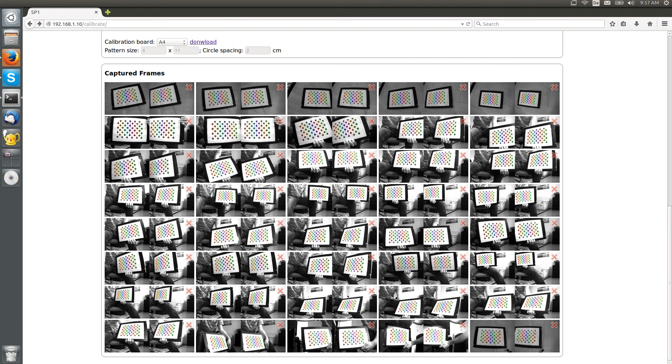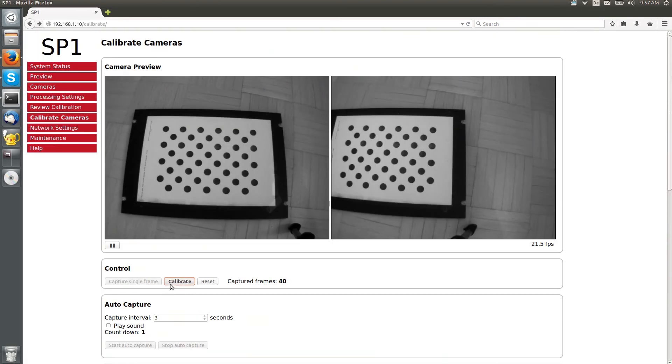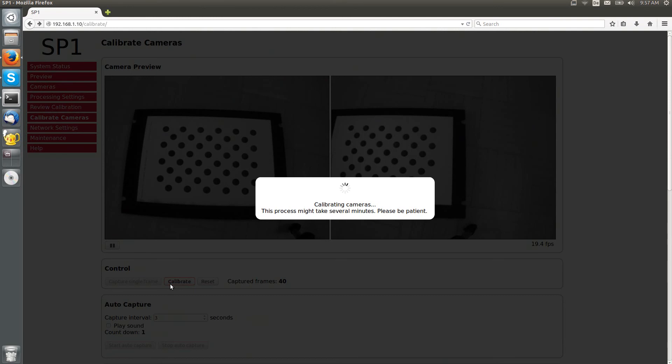I have now captured a total number of 40 calibration frames, which is the allowed maximum. Camera calibration can now be performed by pressing the Calibrate button. Depending on how many frames you have captured, this process might take several minutes, so please be patient.